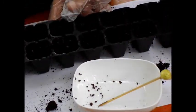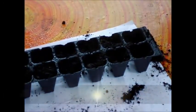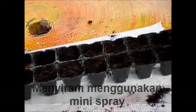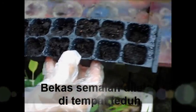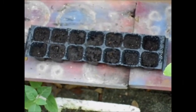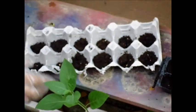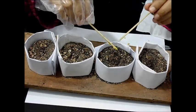Then we will put a spray in a hollow. Anak benih will be put in the place, then we will put a spray in the place. Masukkan biji benih. (Insert the seeds.)